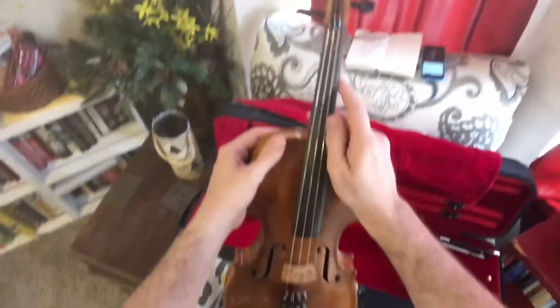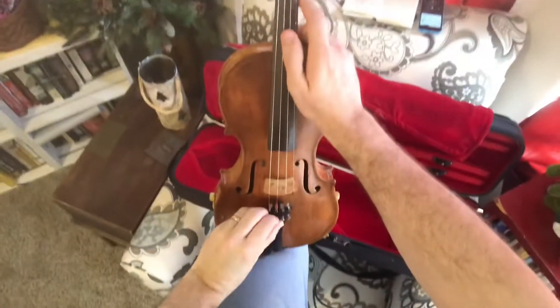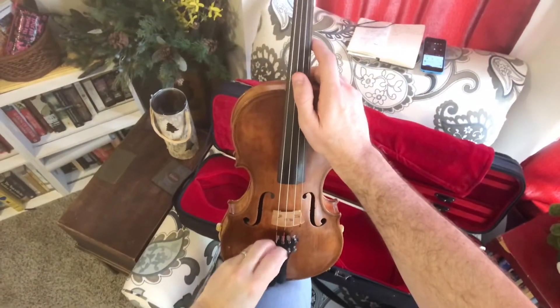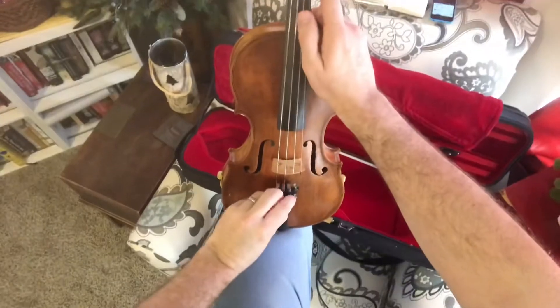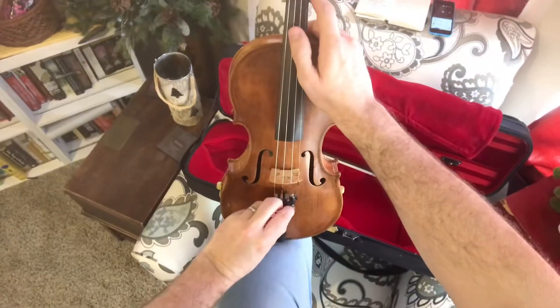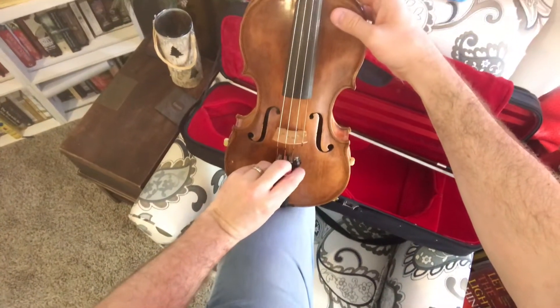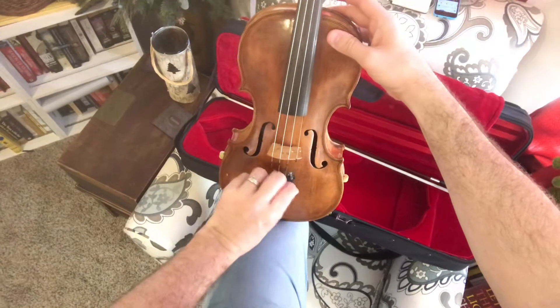I like to start fresh, so I'll start with everything totally down so you have plenty of space with the fine tuners. Let's just take this D down, take this A down — gives me more space to work with on the fine tuners. And E all the way down to the left. Lefty loosey, righty tighty.